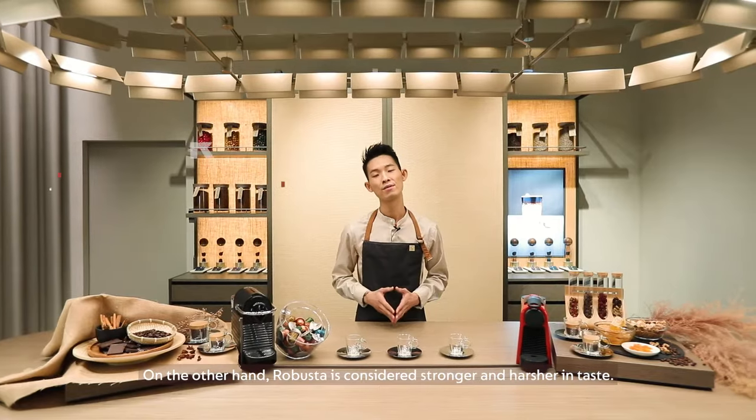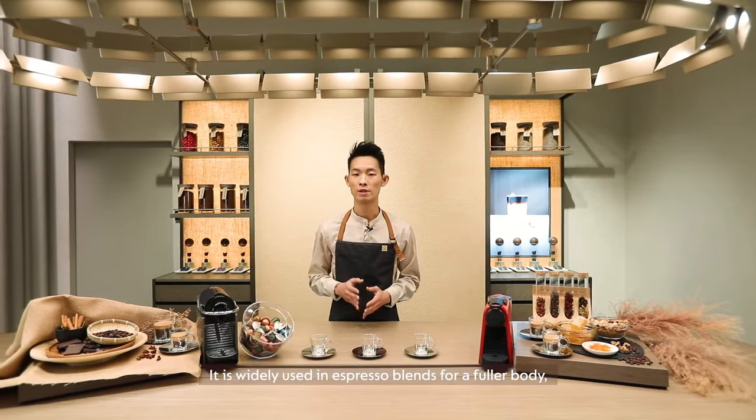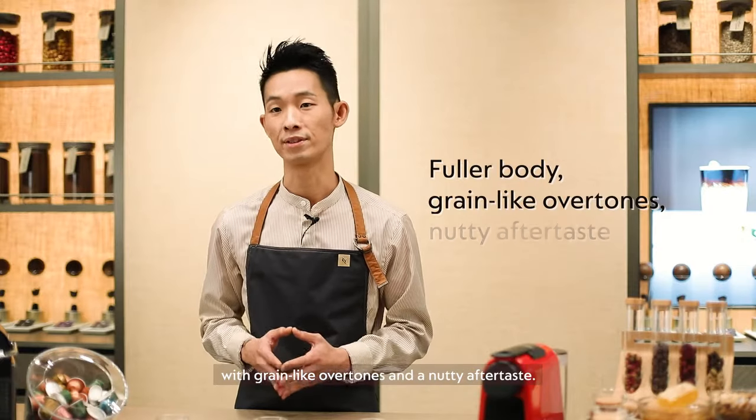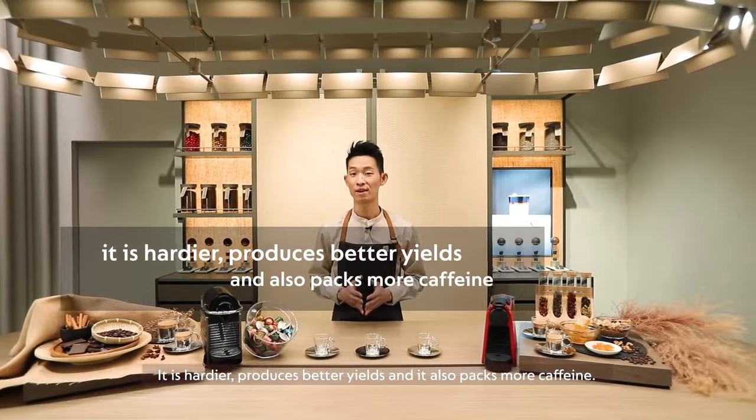On the other hand, Robusta is considered stronger and harsher in taste. It is widely used in espresso blends for a fuller body with green-like overtones and a nutty aftertaste. It is hardier, produces better yields and also packs more caffeine.